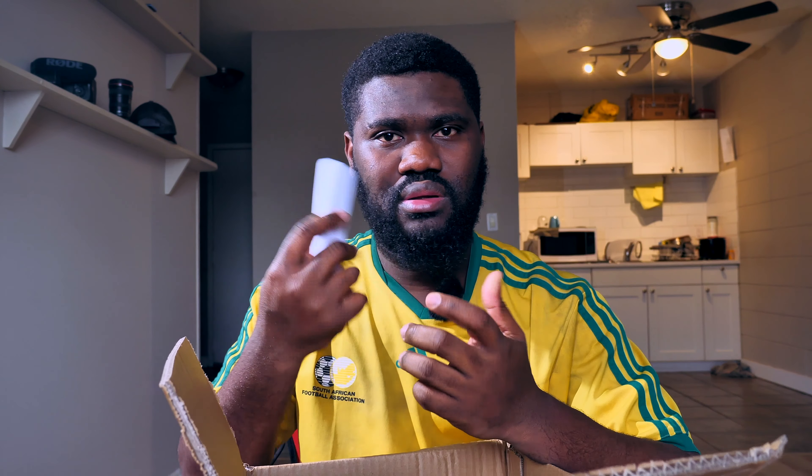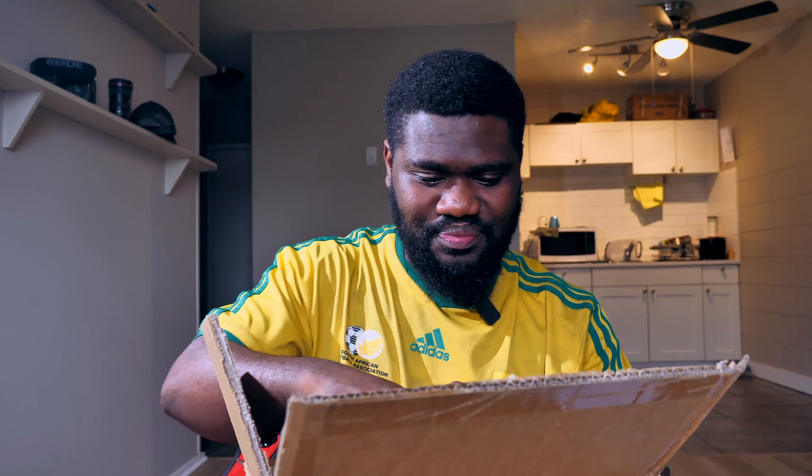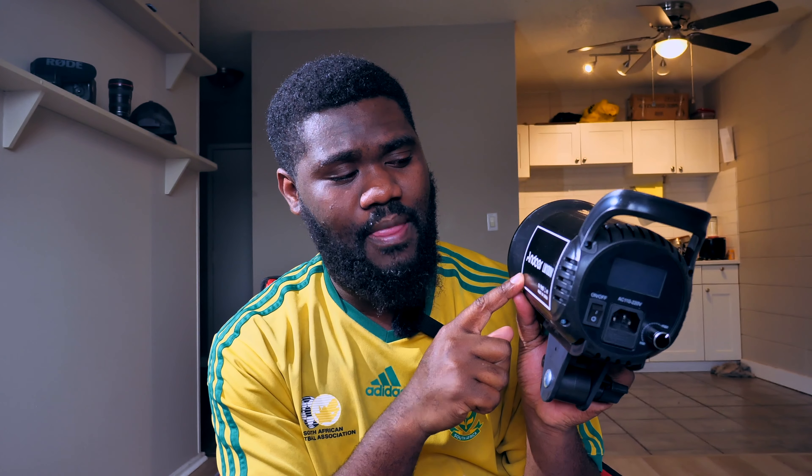First impression — I'm honestly not happy with the remote. It just feels like a piece of toy, not really up to what I was expecting. But for the price, let's see the main reason why we ordered this. Oh wow, okay — this is actually good, wow. I think I'm getting impressed.